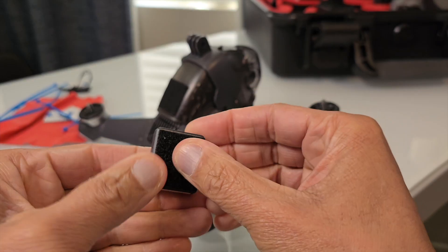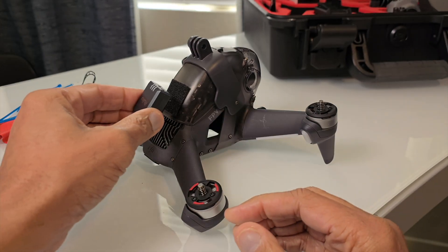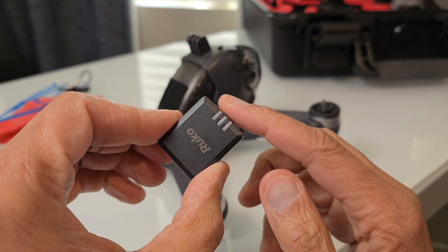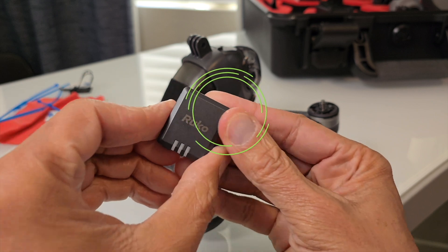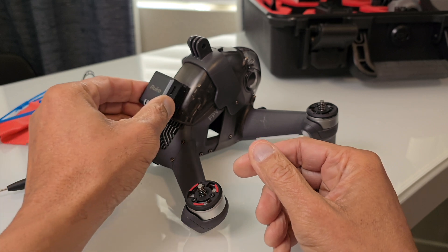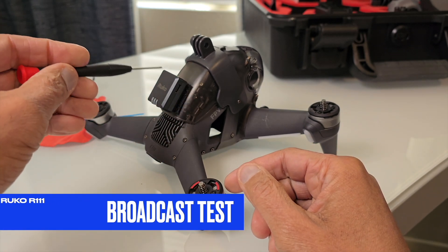When you're physically mounting this on your drone, keep in mind that the antenna for the GPS is at the very top — meaning if you have the word RUKO upside down, it is not correct. Flip it so you can see the word RUKO right side up, and you will be in the correct orientation with the GPS antenna located at the very top.